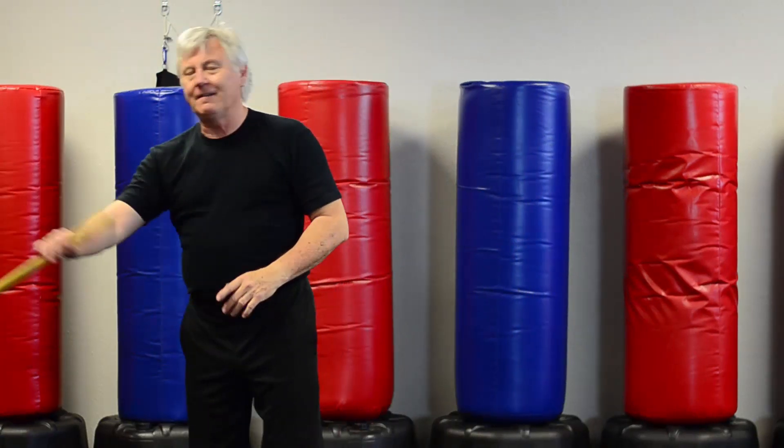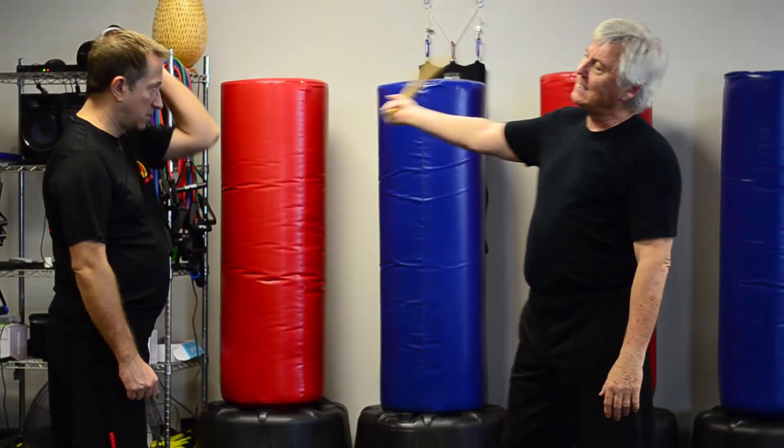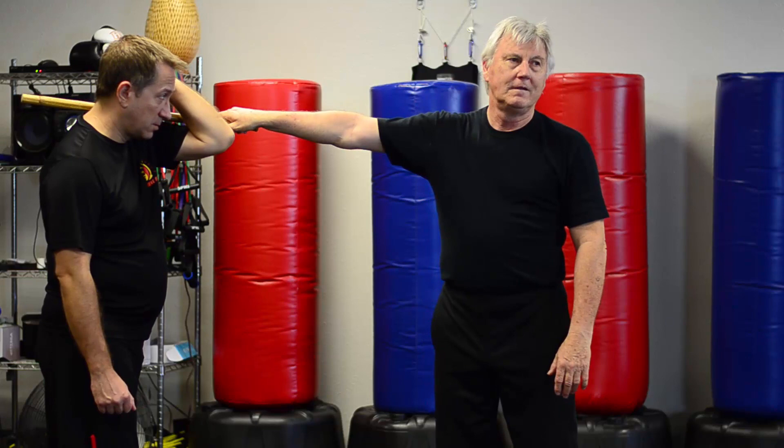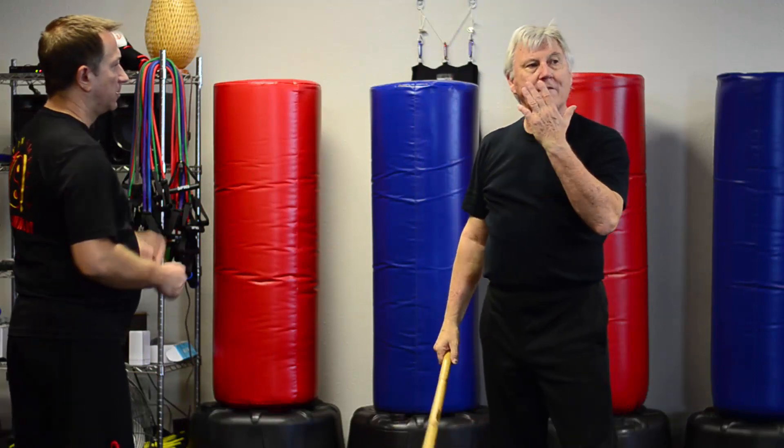There's a huge amount of tactile awareness in the Philippian Moshe, both in your weapon hand and in your empty hand. Some people, when they hit you like that, their hand will roll. And now if you try and snake over that, it'll just pull out. That is what you have to feel.